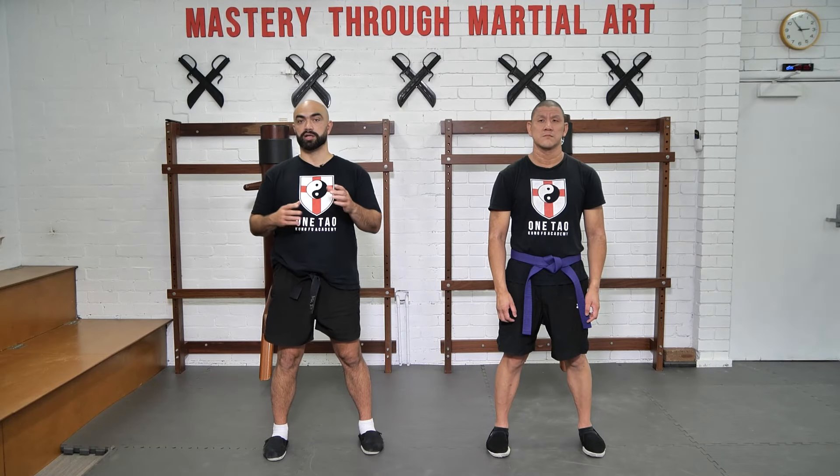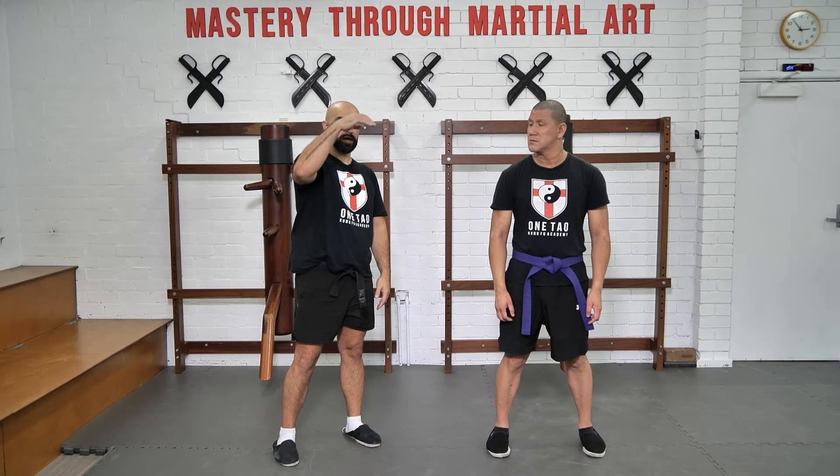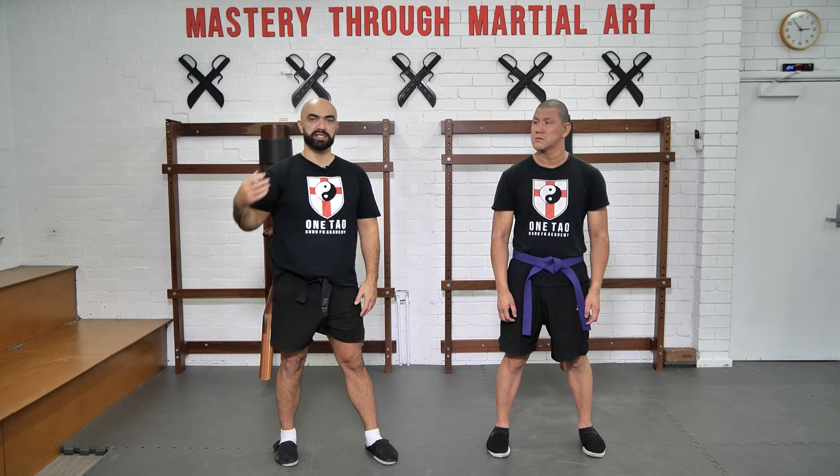The Bong Sao exercise one. Once again, Bong Sao has offensive and defensive capacities.